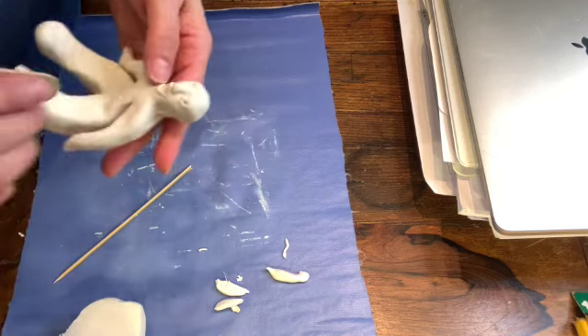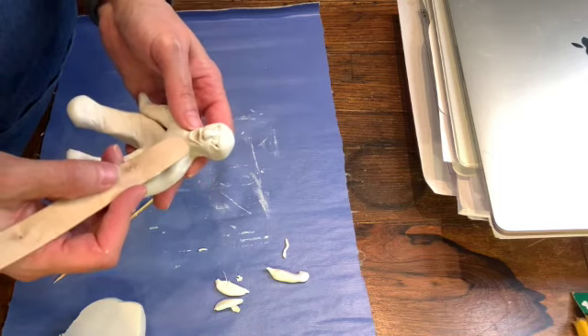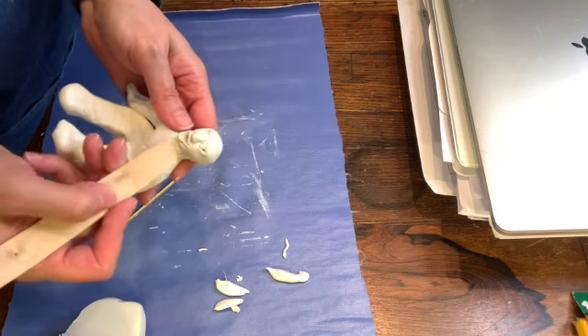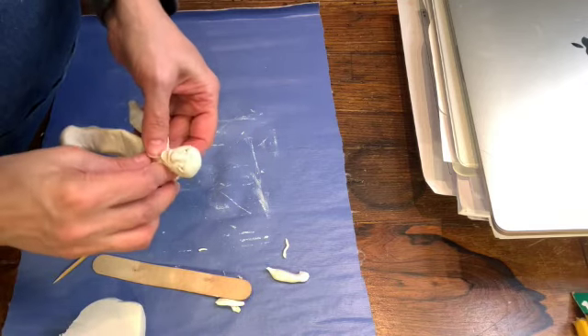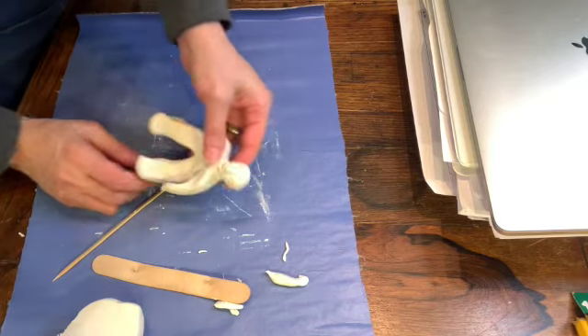Because it looks like it needs one, I'm going to give it a little bit of a chin. I'm going to press in here a little bit and separate and kind of give that neck a little more definition.